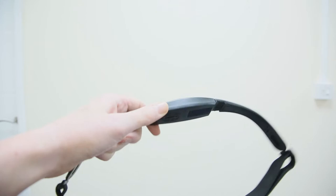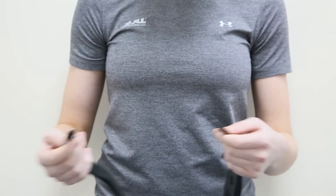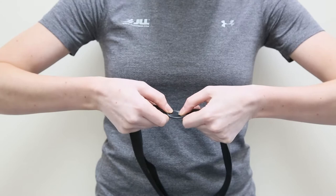To unfasten your chest strap, push the clip at either end of the elastic band out. To refasten it, simply slot the head through to the front of the band and gently pop the end of the tab back through.